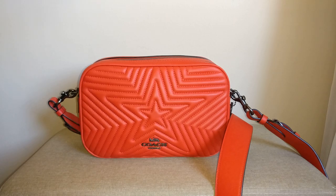Hey guys, welcome back to my channel. Today I want to hop on and give you a quick tour of this Coach Jess crossbody and also show you how I packed it and what fits in it in case you're wondering.